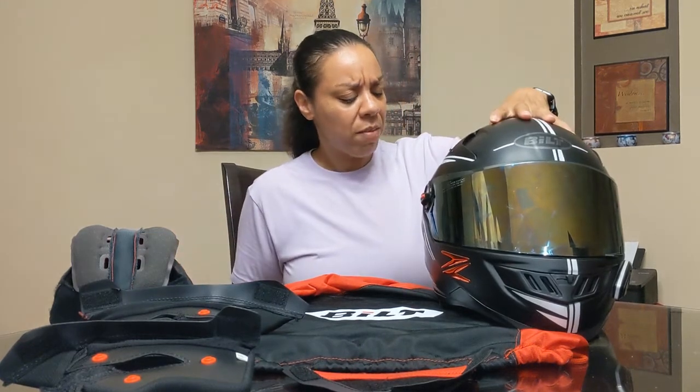This helmet is a polycarbonate round oval shape, and that affected my comfort because it turns out I'm an intermediate oval. I didn't know the differences when I bought it — I just wanted to get on my bike as soon as possible and bought a helmet right away.